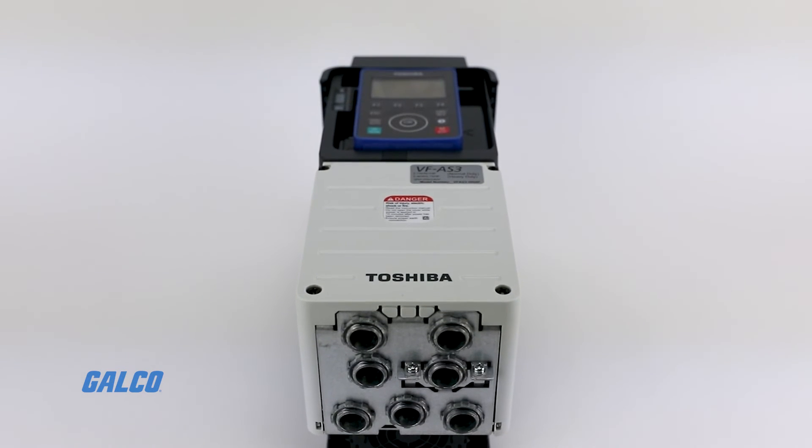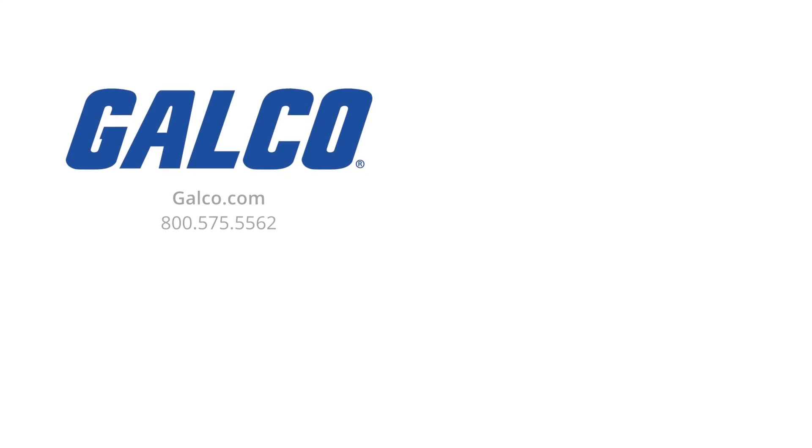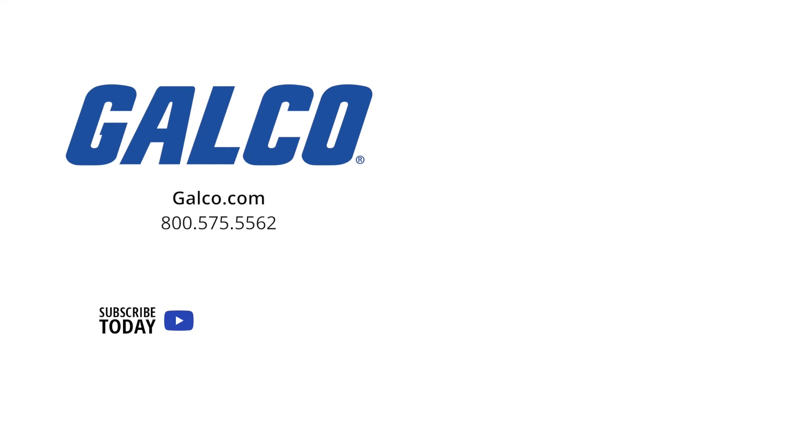For more information on the AS3 series from Toshiba, visit us at galco.com. And don't forget to like and subscribe to Galco TV so you can be notified when new videos are posted every week.